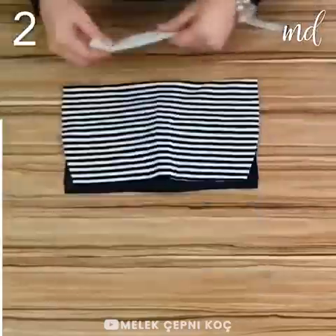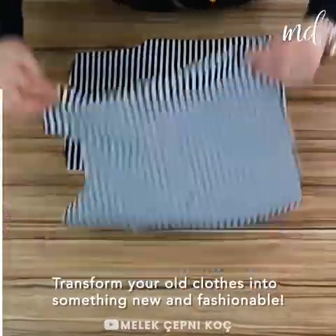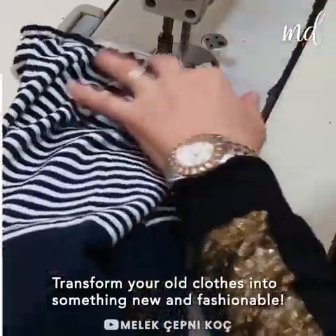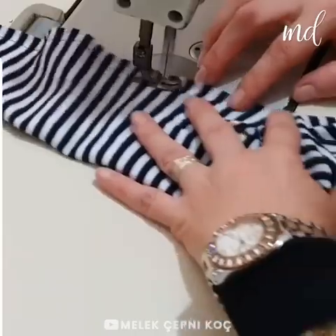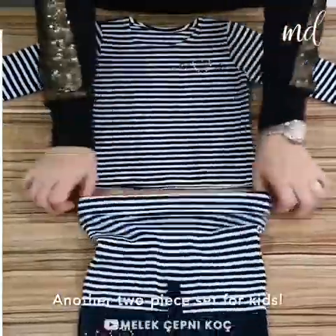There is really no such thing as waste — just bits and pieces waiting to be transformed into something new and fashionable. Can you guess what we're making this time? It's another two-piece set for kids!